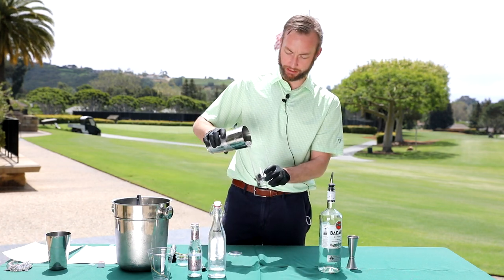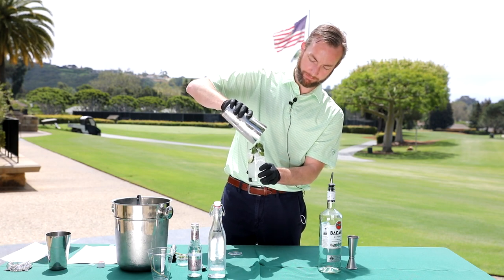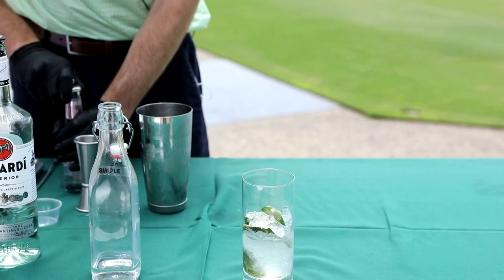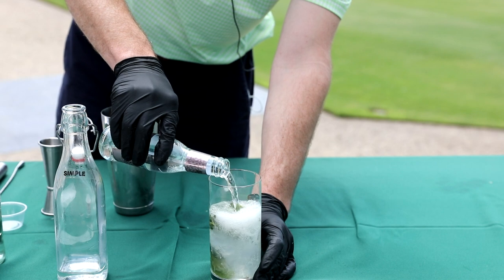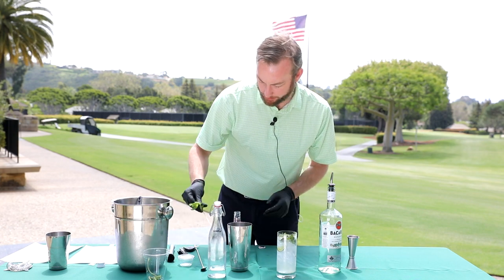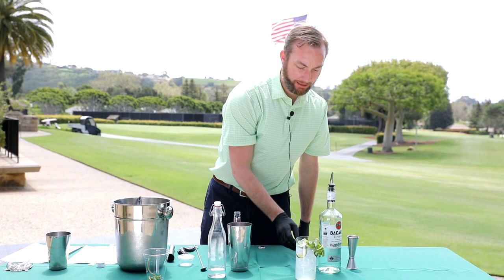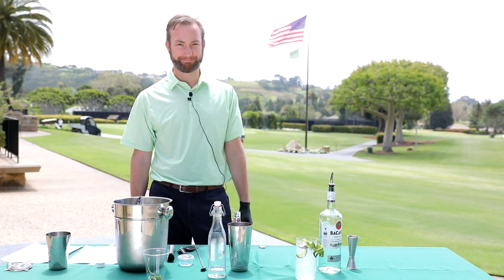Right into our Collins glass. Add the mint, and I really like to use Fevertree — I think it's one of the better products out there. Fill her up to the top and garnish with a little mint, and voila, we have a beautiful, delicious, refreshing mojito. Really easy.